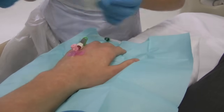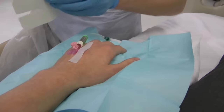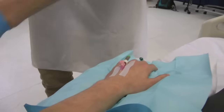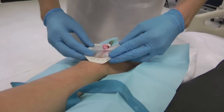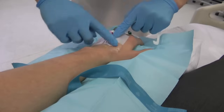Secure the cannula using strips of tape over the wings, making sure you don't obstruct the view of the entry site. Place the rest of the dressing over the cannula, making sure the entry site is visible through the clear window. Don't forget to add your dated label at the side of the dressing.